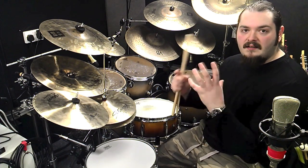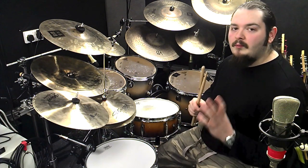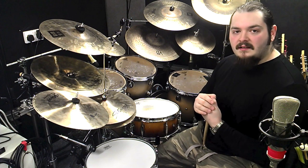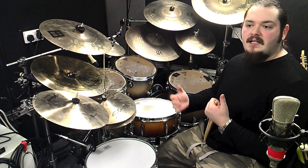I don't like the idea of having a set lick and then just throwing it in somewhere, because if it wasn't intended for the music it probably won't work too well. But sometimes looking at a particular lick or fill is a great way of seeing how you can use and apply different concepts on the kit.